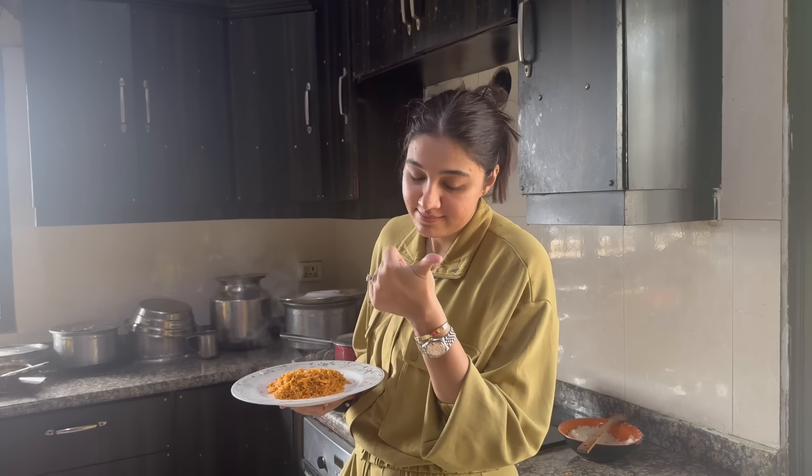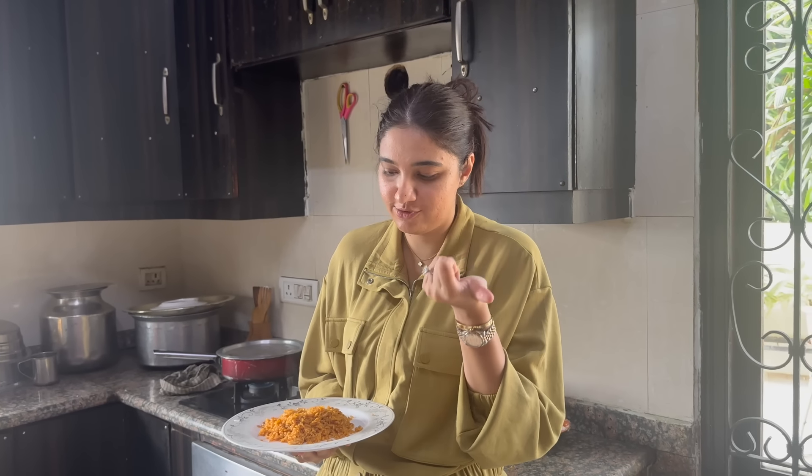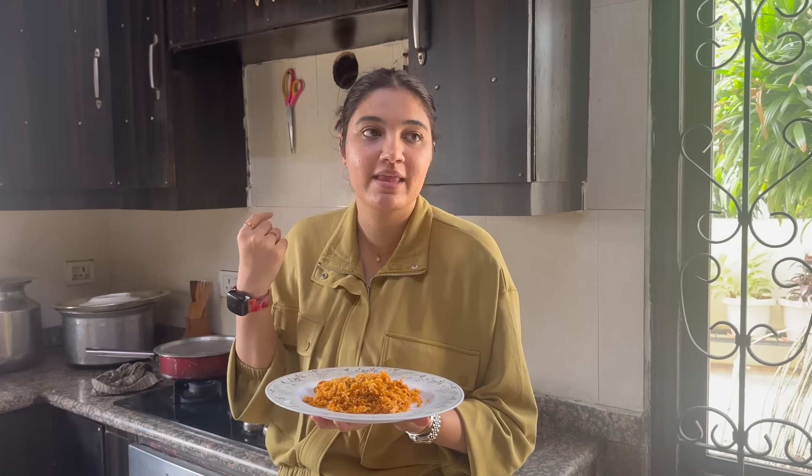When we eat mirchi ke chawal in the household, it's at any time — Sunday breakfast, snack time, with gurdas, with gravy, with chicken. When we don't know what to eat, we eat mirchi ke chawal. When we are happy, we eat it. When we are sad, we eat it. Literally this is my mamma and api's favorite, and Izan's as well.